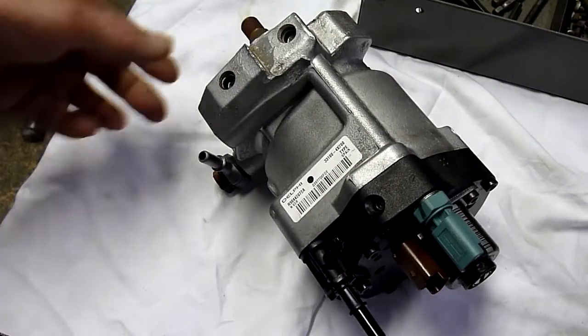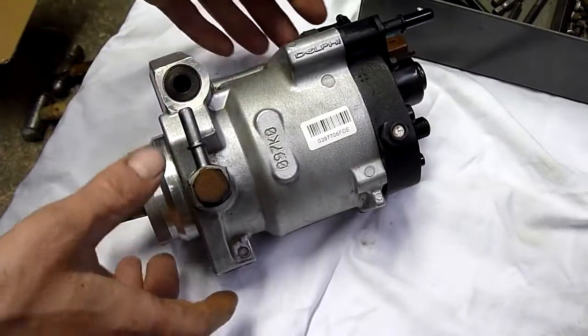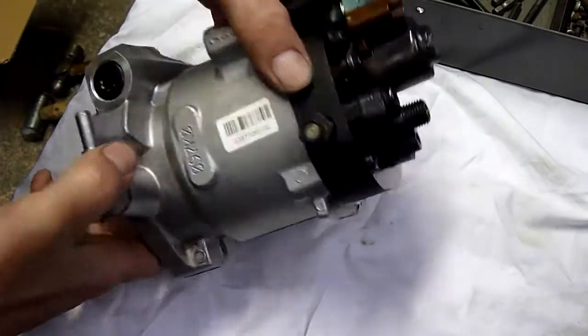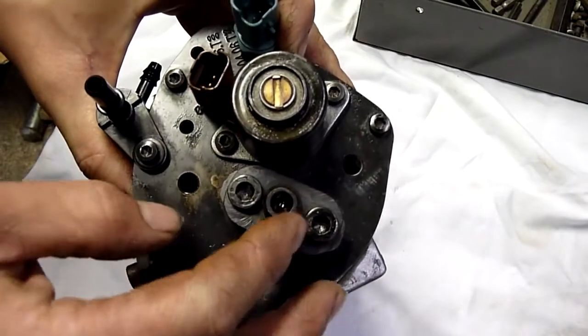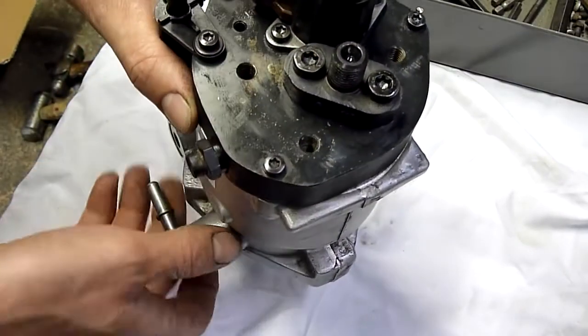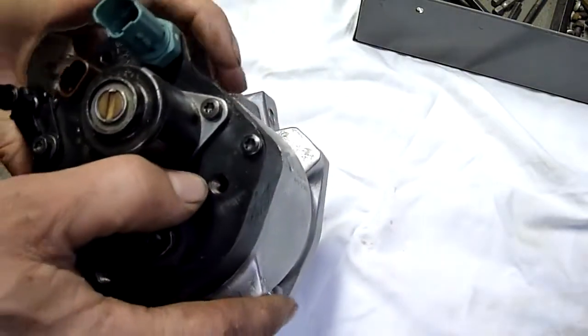G'day folks. For tonight's equipment autopsy we have a Delphi common rail injection pump — a diesel pump. I don't know the pressure specs on this, but some common rail diesels can run up to 44,000 PSI. These ones here are pretty high too; I think they're about 30,000 or 35,000 PSI.